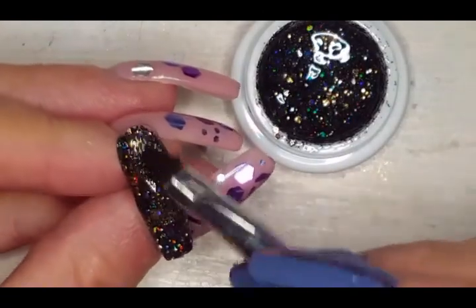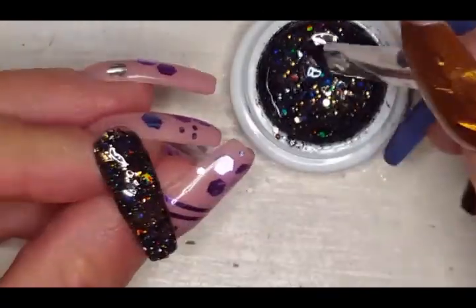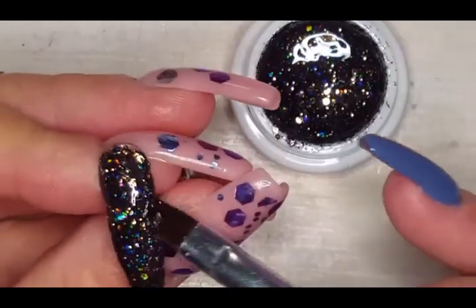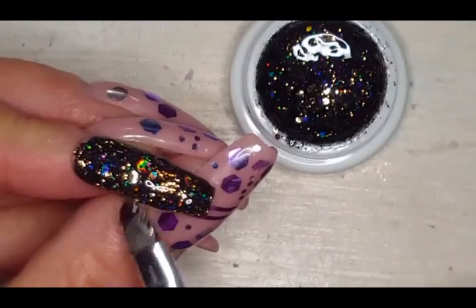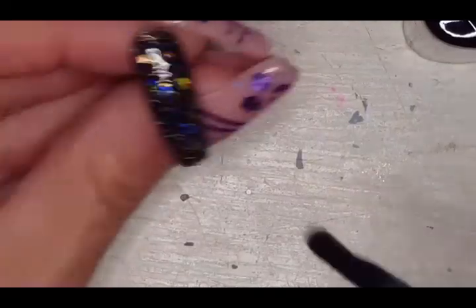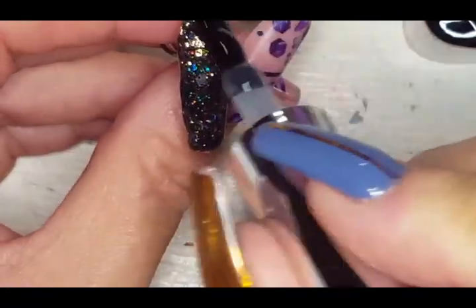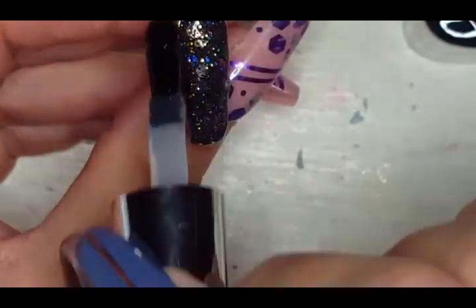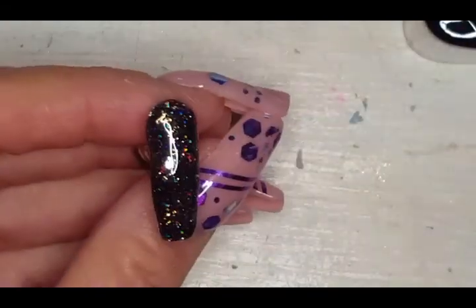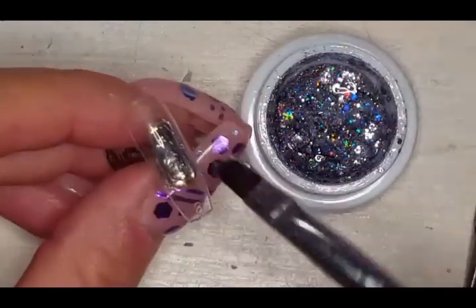Okay besties, for the rest of the video I'm just going to do a voiceover. Look at this second coat — that's so pretty! While I was doing that first nail, my daughter called, and even after we hung up I lost my rhythm, so I figured I'd finish up with a voiceover. I hope you don't mind.